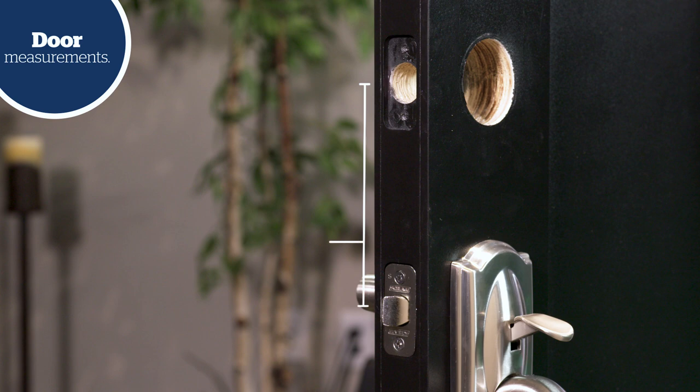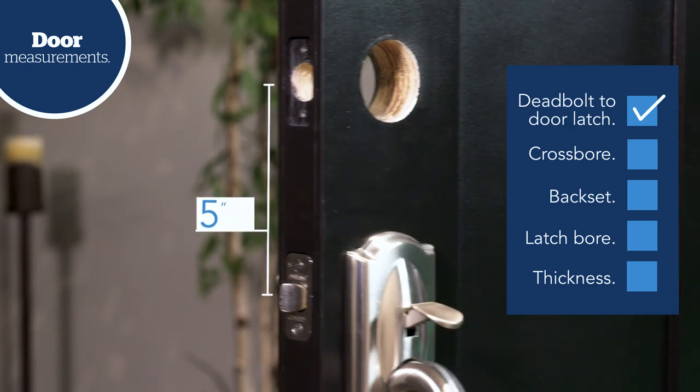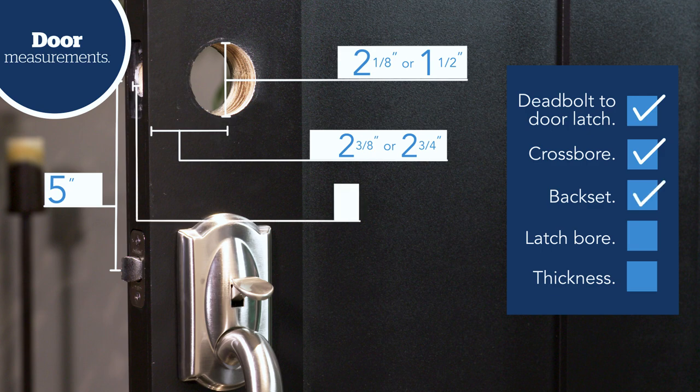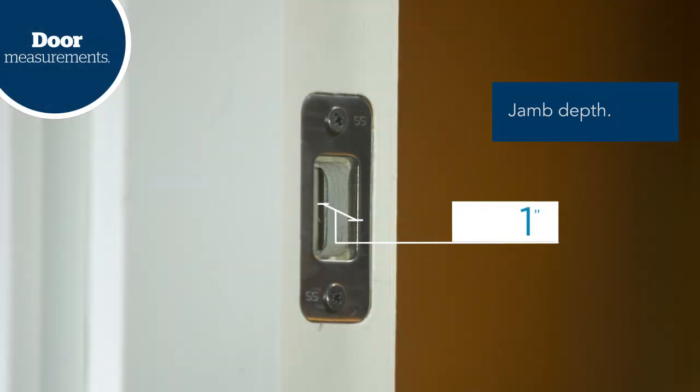Check to make sure you have a minimum of 5 inches between the center of the deadbolt hole and the center of any other door latch below the deadbolt. The cross-bore diameter should measure 2⅛ inches or 1½ inches. The backset should measure either 2⅜ inches or 2¾ inches from the door edge to the center of the cross-bore. The latch bore should measure 1 inch in diameter, the door thickness should be between 1⅜ and 1¾ inches, and the hole drilled in the jamb must be at least 1 inch deep for the deadbolt to fully throw.